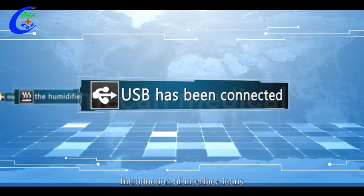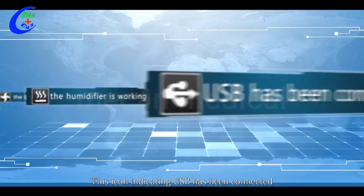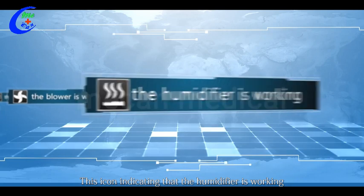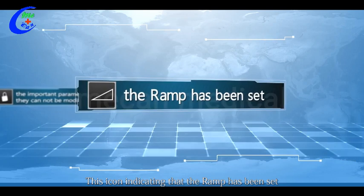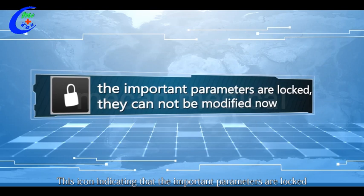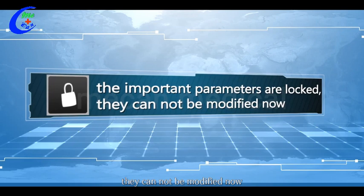Introduction of interface icons: this icon indicates USB has been connected; this icon indicates the humidifier is working; this icon indicates the blower is working; this icon indicates the ramp has been set; this icon indicates that the important parameters are locked and cannot be modified. Unlock steps: move the cursor to the parameter setting icon on the main interface and press and hold the shuttle button until you hear a musical alarm.